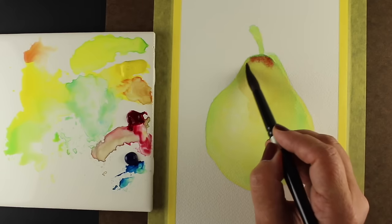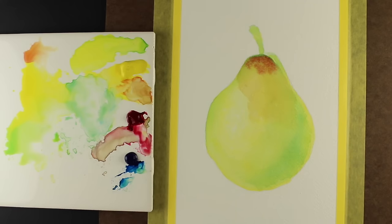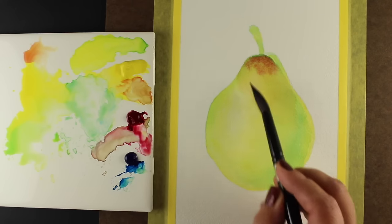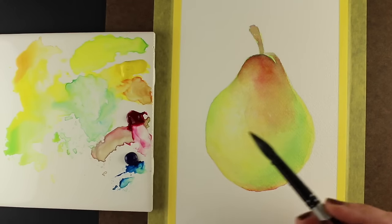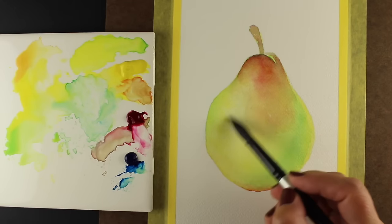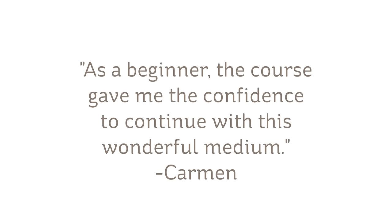One of the most relaxing mediums to watch is watercolor. The way the paint moves through the water can be positively mesmerizing, but one of the most frustrating activities for some people is actually trying to paint. In the Exploring Watercolor class, set aside some time along with any preconceived notions about watercolor being a difficult medium.